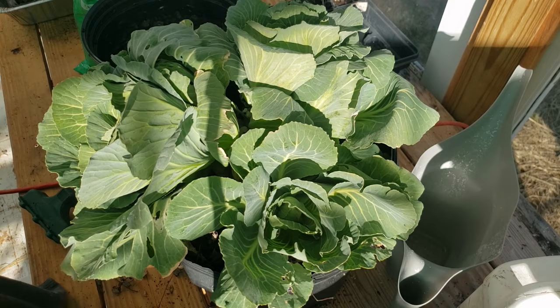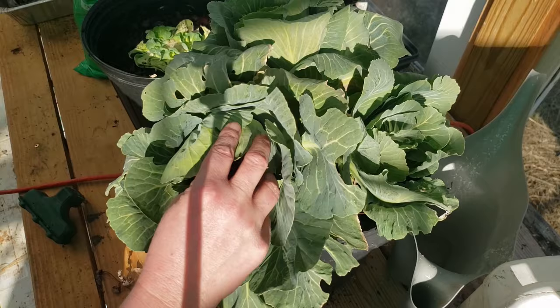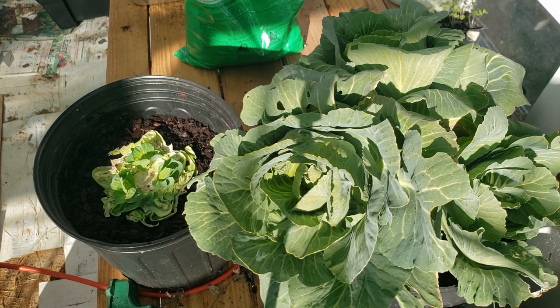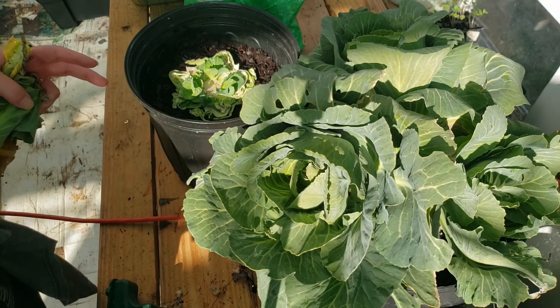That's it — just store-bought cabbage growing. You can see they're starting to form a nice head, getting tight in there with lots of little leaves. That's how I grow my store-bought cabbages. It will go from this to that. Get your money's worth out of it — if you're going to pay a couple bucks for a cabbage, all you have to do is turn around and plant it and you're going to get five or six small heads off of it. Typically it's four to five, sometimes you can get a sixth one, but still it's free cabbage. I hope that helped you guys out — grow your own cabbages!